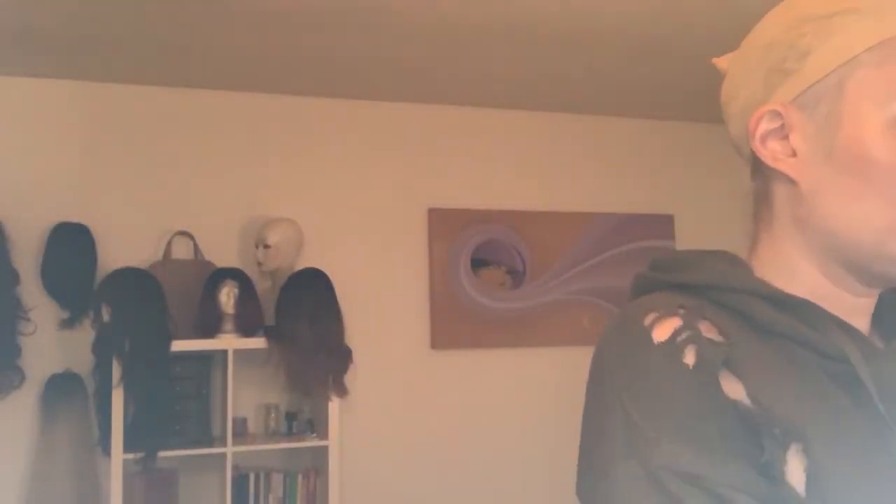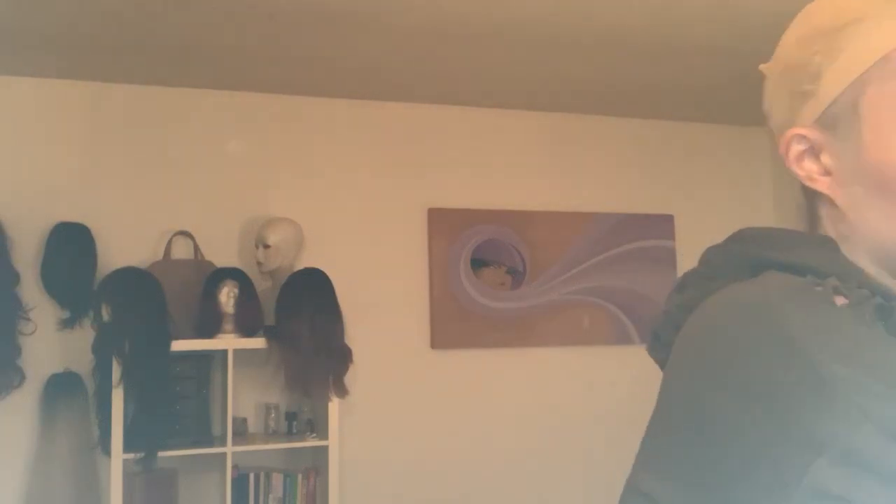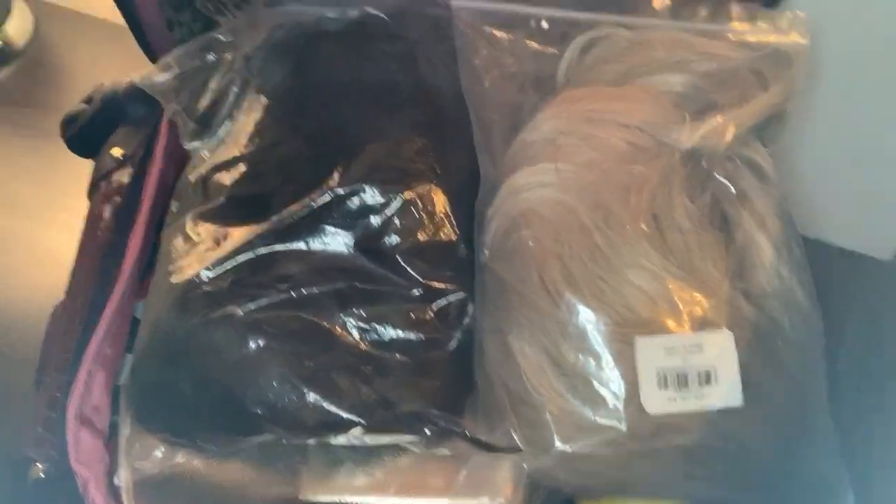I'm gonna put these on the very top of my overly stuffed suitcase. Let me give you guys a little peek — there they are, just in there. And I know you're thinking, 'What about the third wig, Jess? You said there were three.' You're right — you ready for this one?